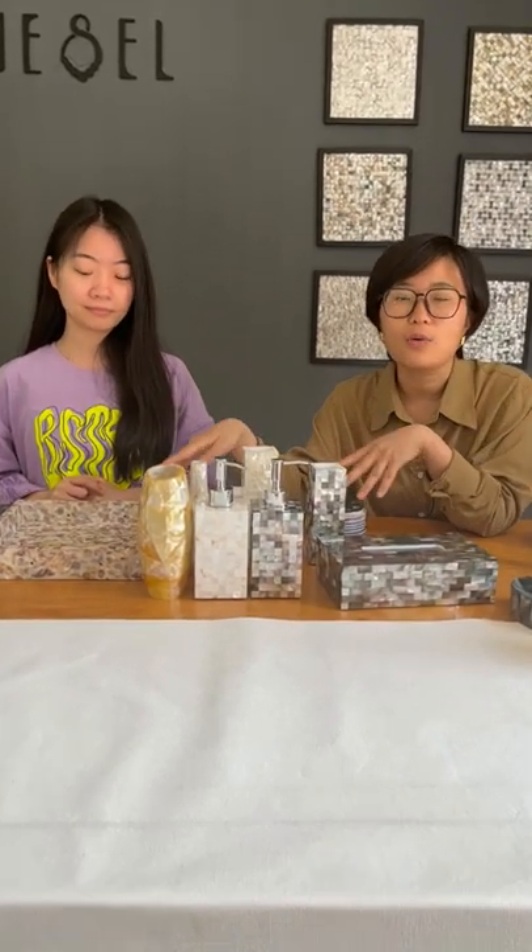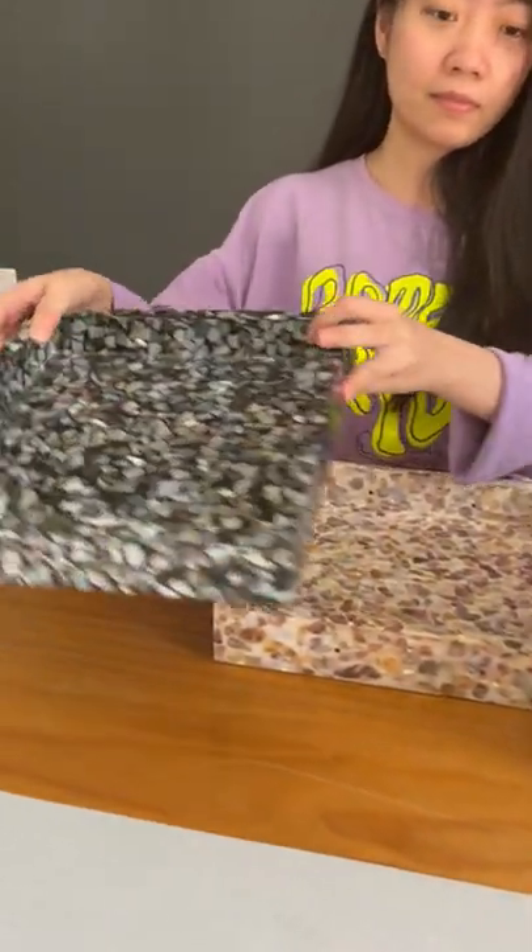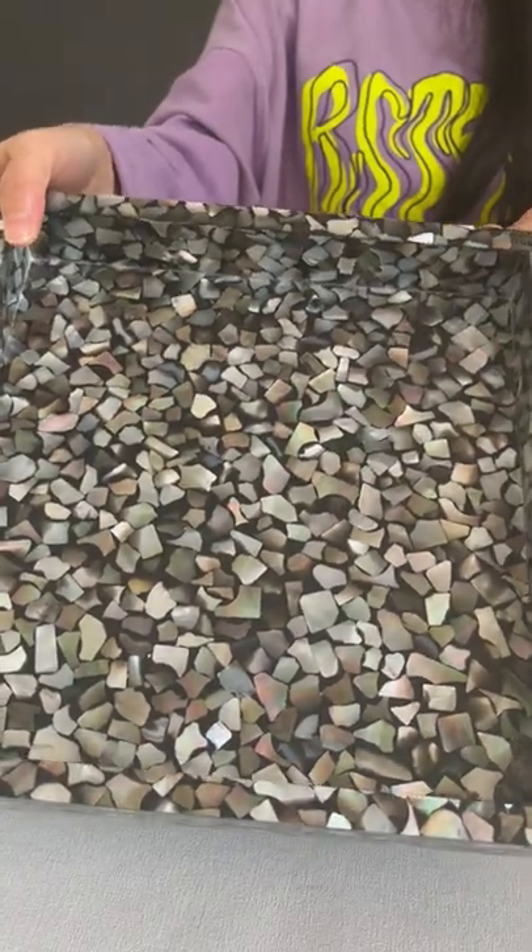They can be made into many different kinds of patterns. We introduce you the wall tiles, and here you can see this is our collection of mother of pearl crafts, like this mother of pearl tree. My colleague Asia will show you these tiles.